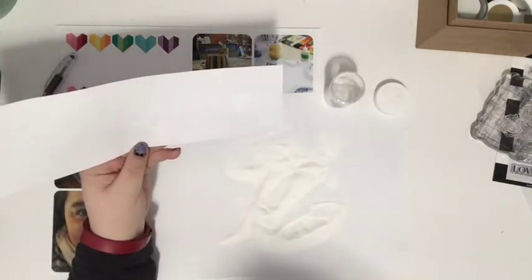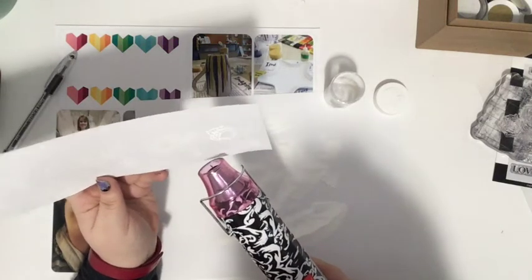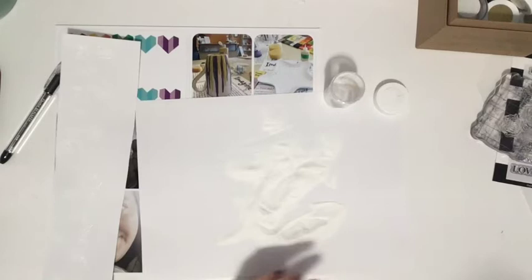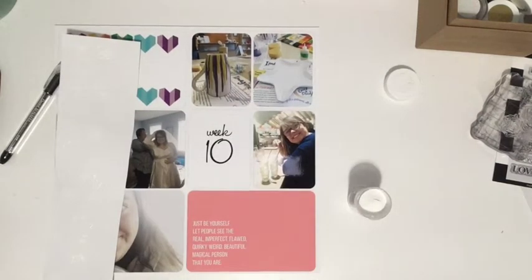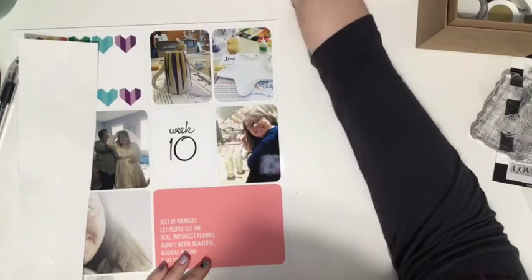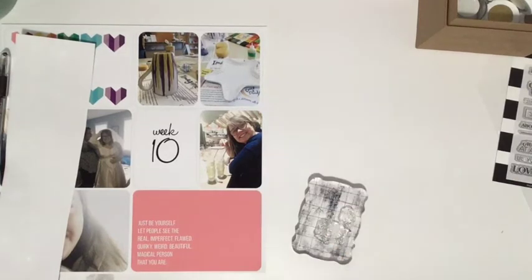There's also a photo on the right side of the middle row where we went out for sushi and got mango pudding — my sister and my favorite thing. Courtney ate like eight mango puddings — they're little ones in shot glasses though, so it's not that much food. In the bottom row there's a selfie I took, and it goes well with the journaling card quote: 'Just be yourself, let people see the real, imperfect, flawed, quirky, weird, beautiful, magical person that you are.'